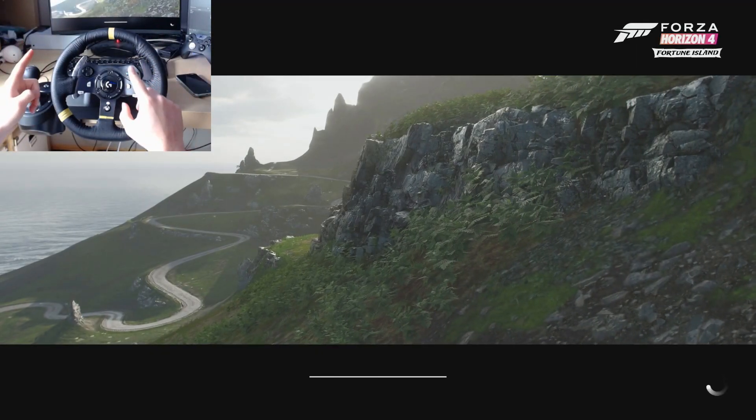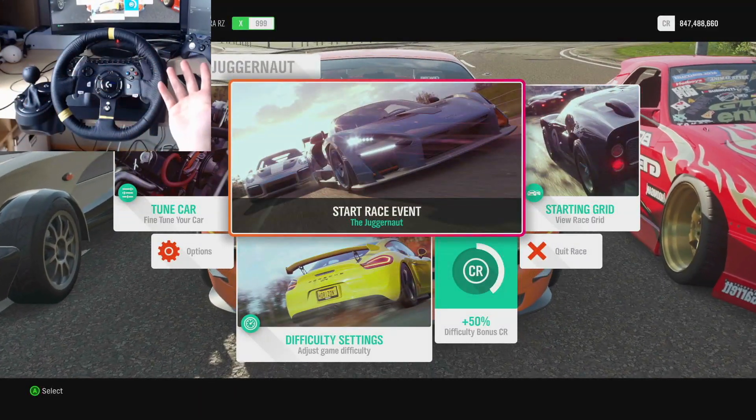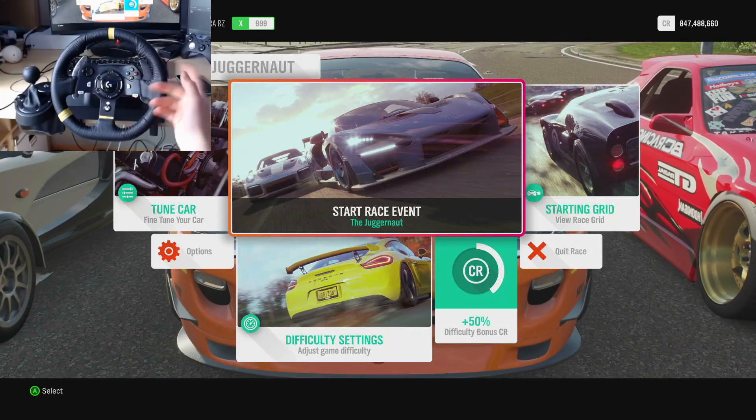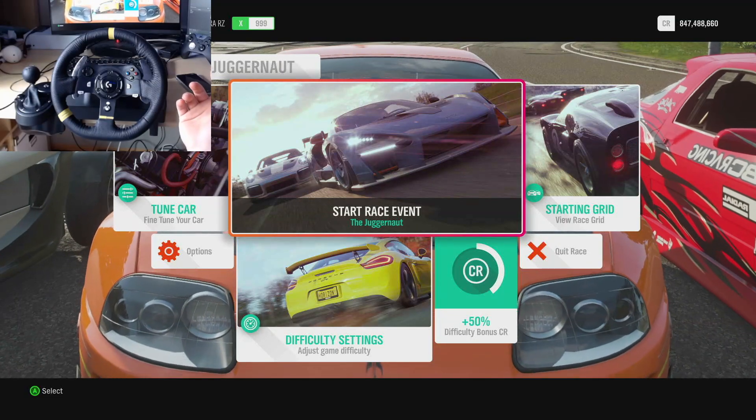I'm going to restart the race so you can see what this looks like in full speed. See if you can pick out the things I was explaining. I'm going to mute my mic and do the race so you guys can see how it looks in real time.